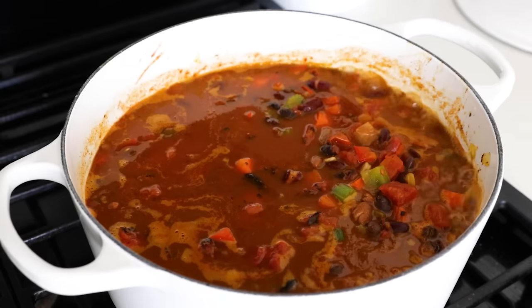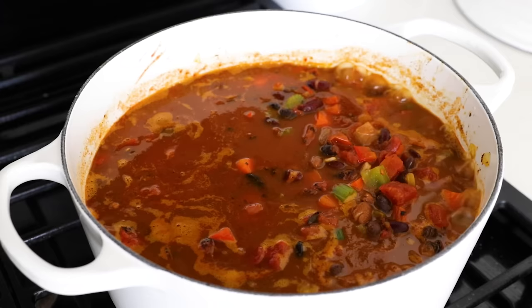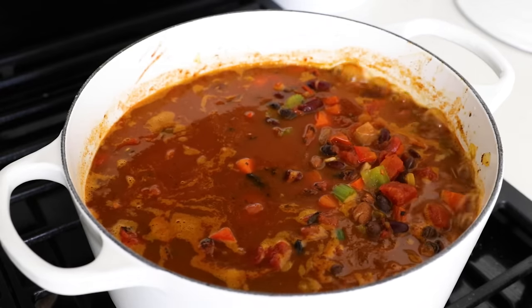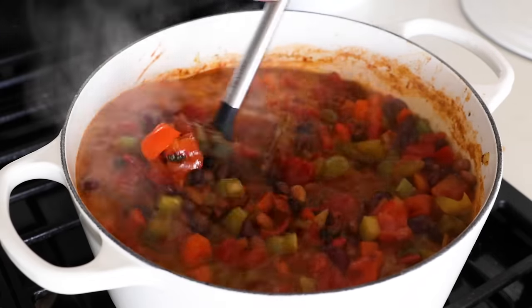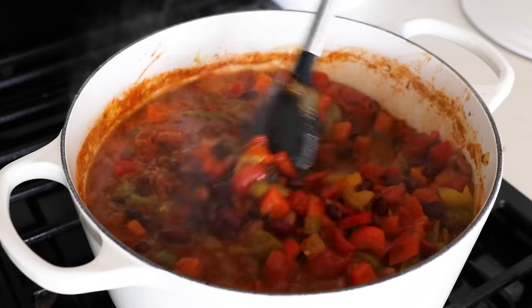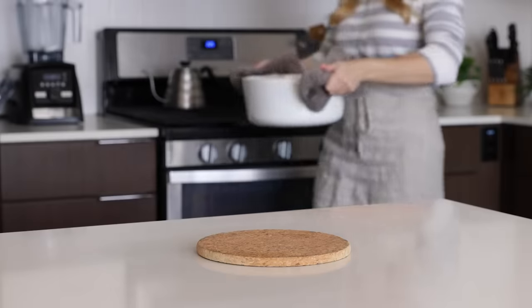I love a really thick chili, but if you prefer a more brothy chili, you can add another cup of vegetable broth or water at any point in this process. You could also give the chili a slightly creamier texture by using an immersion blender to spot blend a few times. The great thing about homemade recipes is that you can always tweak them to your preferences. If you make this recipe as written, it will look like this, and you'll have a tantalizing aroma wafting through your kitchen.